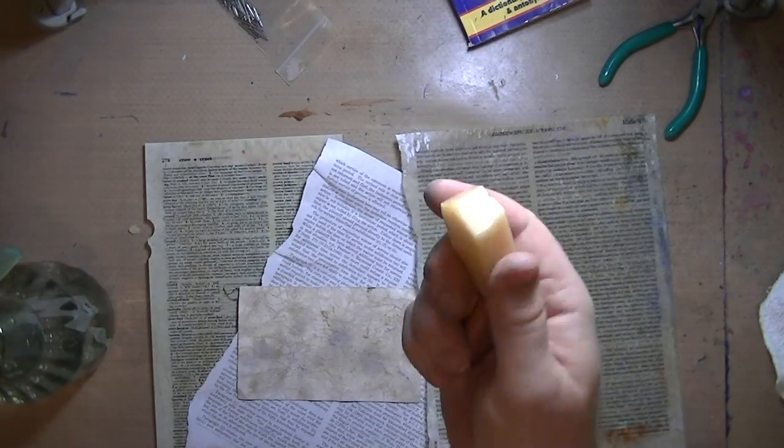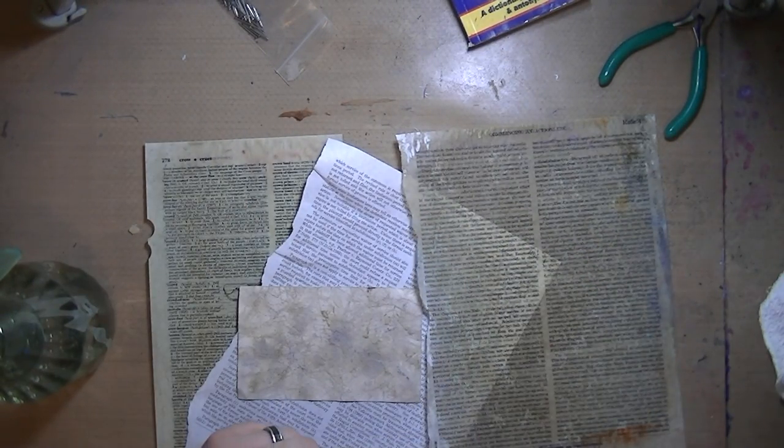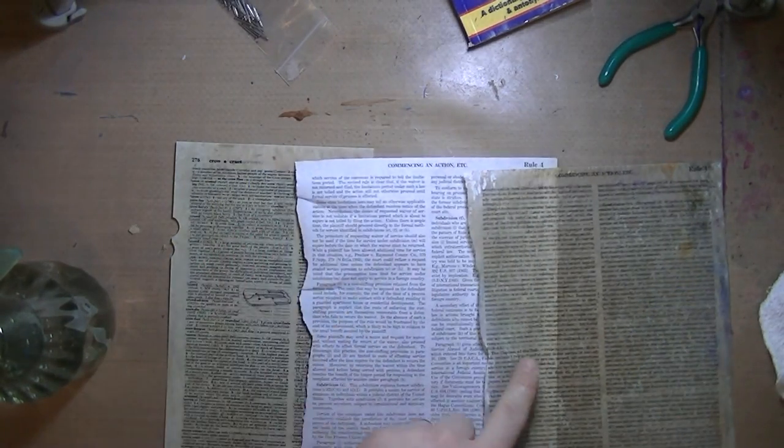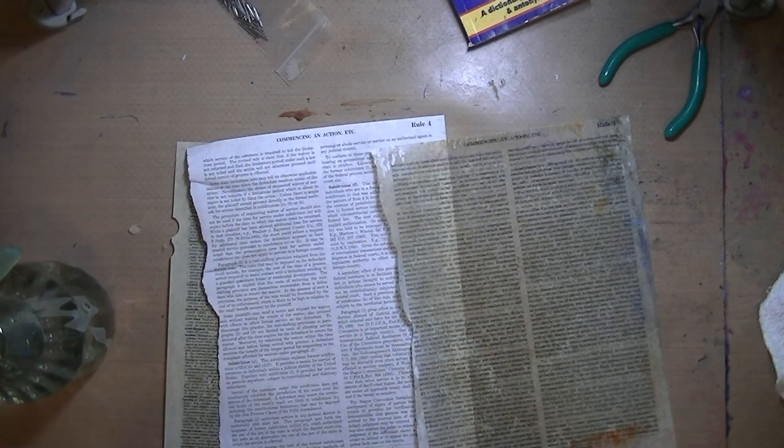So I hope you guys like this technique. Go get yourself some beeswax and a really cheap iron from the thrift store or Walmart and have at it. Look at the difference — so cool. All right, talk to you guys later.